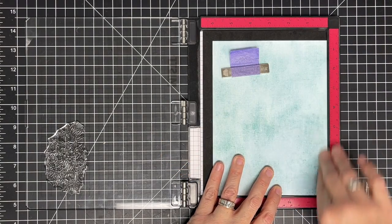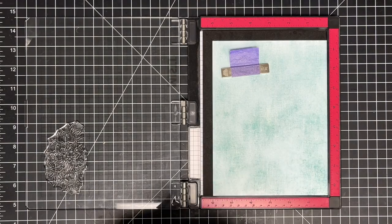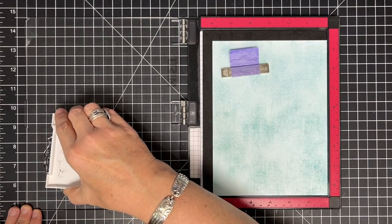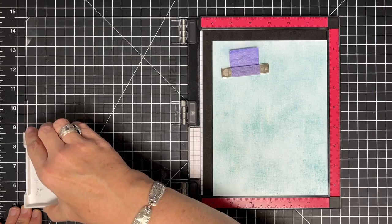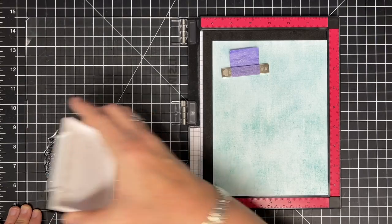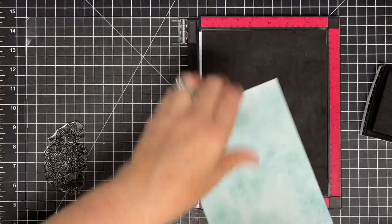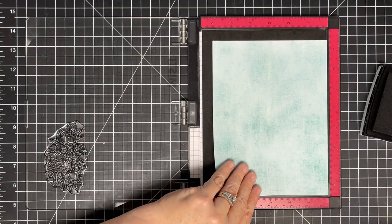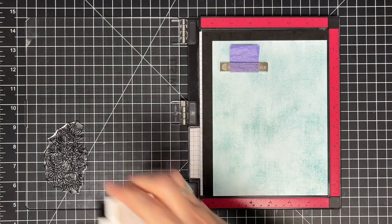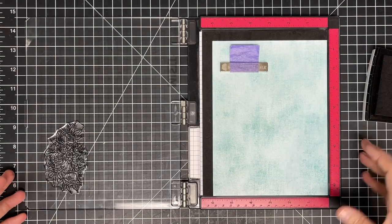I'm going to stick this stamp down and ink it up. Since I'm not going to be doing any coloring, I'm going to use my Onyx Black, which is pigment, and that way I'll get a nice dark line. When I cut them out, you'll be able to see that as well. I'm going to stamp it on about four or five different colors. This green color is going to be sort of my base — what I use for the leaves — and I'm going to build on top of it.